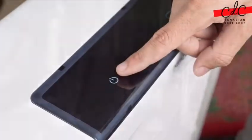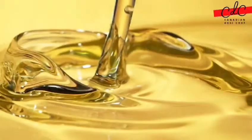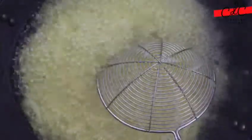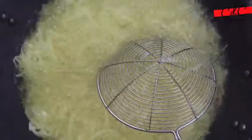Turn off the flame and strain the onions with the help of a spider. Once the oil is medium hot, put the spider in the oil for a few seconds. Once the oil temperature starts coming down, then take out the spider. Keep stirring so that the onions can be cooked evenly, and fry them in batches to avoid overcrowding.